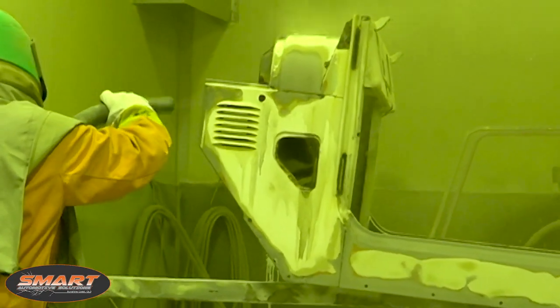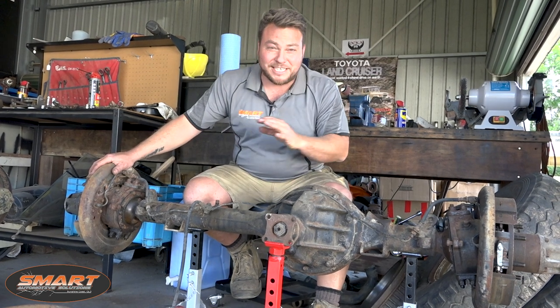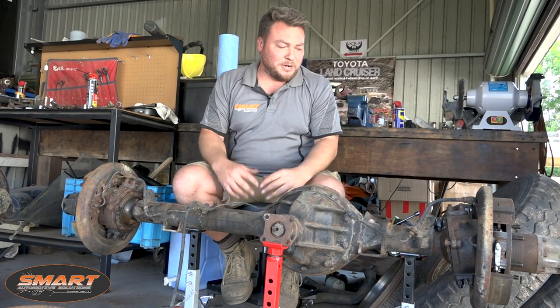After seeing that - the body blasted and the chassis blasted - I've spoken to the customer and we've both come to the same agreement that we've got to get the diffs done as well. They're going to come up so good and we want it all to look as mint as possible when it all goes back together.